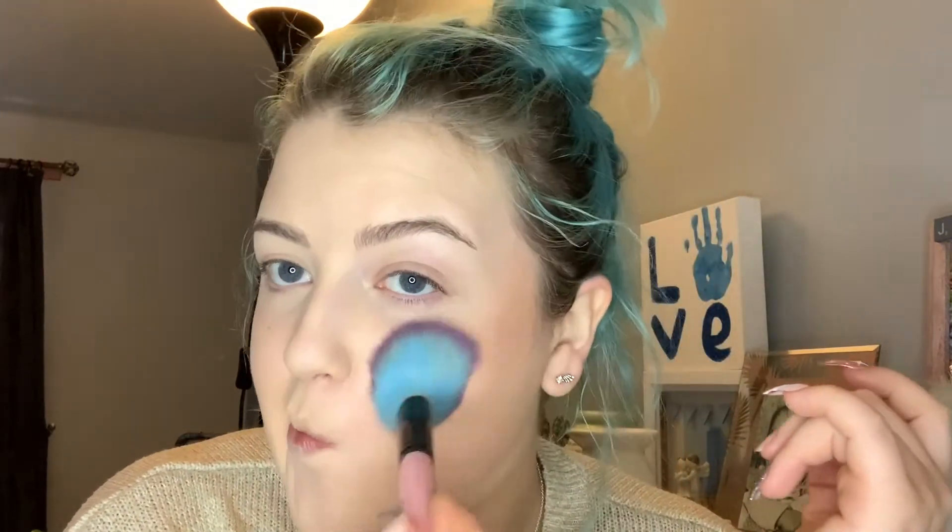I'm just going to go into bronzer. Bear in mind this will be more difficult to blend back because it's on a wet face. Can you hear my dog snoring in the background? I'm doing my face first because I want my eyes — because it's going to be natural, I don't have to worry about fallout. When you do very bronze glam...